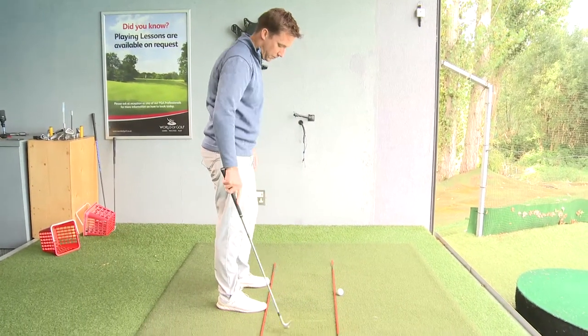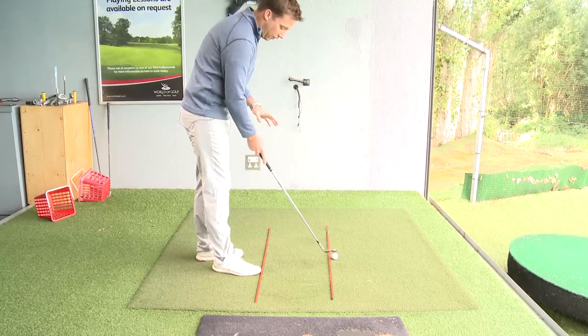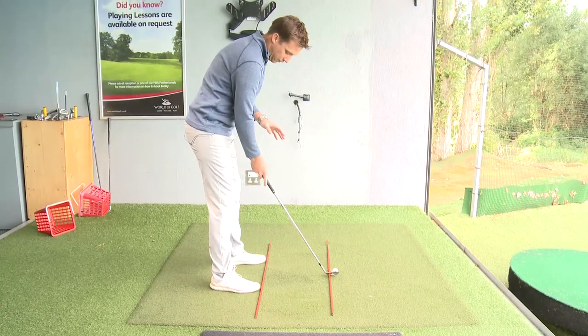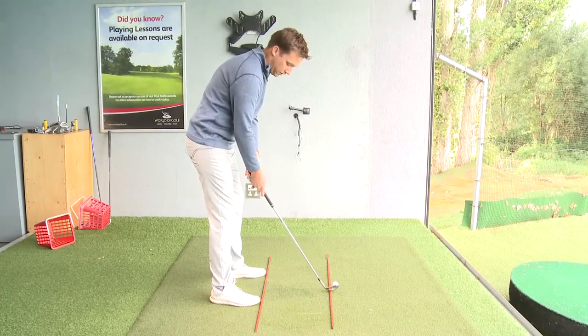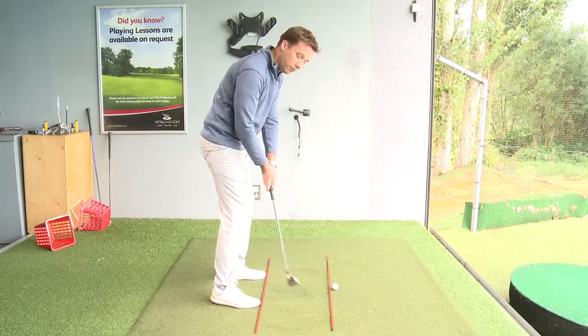I've put two training sticks here just to give you a bit more of an illustration on this. Essentially, the only thing that is at the golf ball at the moment is the club head. The catch is that with the hands and the body starting on this line, we want to make sure that the arms and the body don't impede on the golf ball.